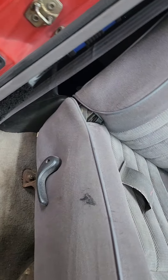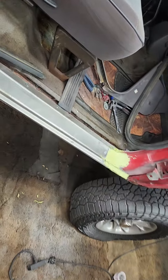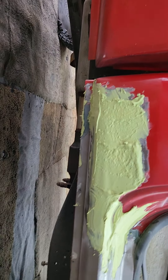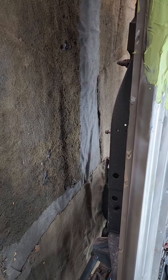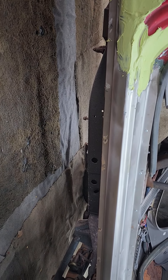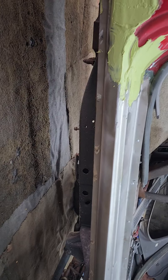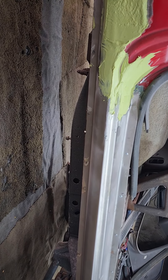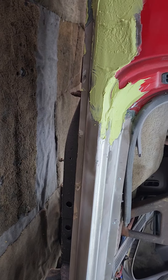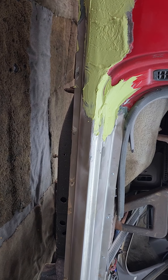It really wasn't bad — there were a few pinholes in it, but the inner rocker is absolutely solid. There were a few holes but not many, but he didn't want to mess around with puttying it or doing something like that and then have to redo it a few years later. He told me to just put a rocker on it and be done with it, so okay.